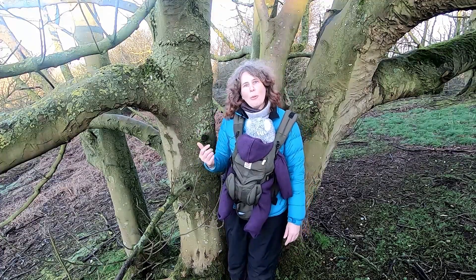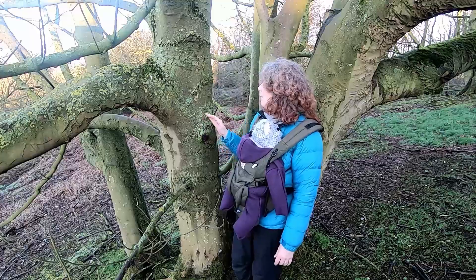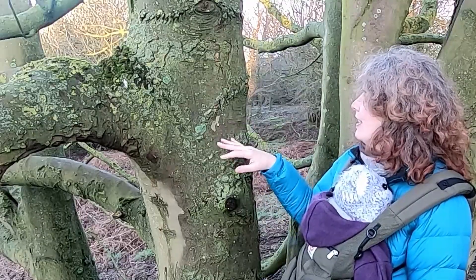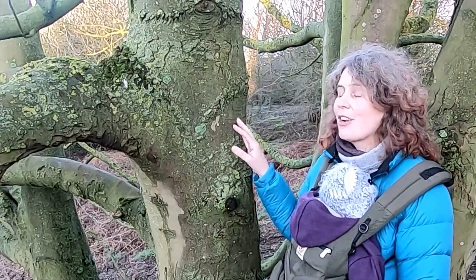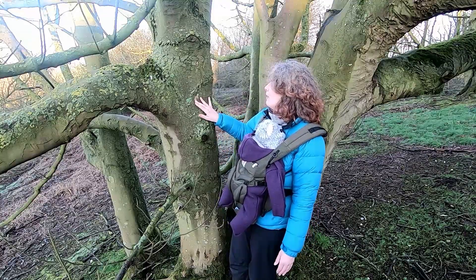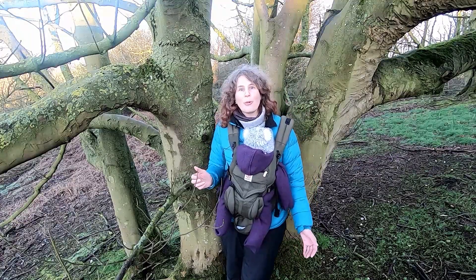Sometimes there are things growing on the trunks of trees — like this one, you can see the trunk looks very greenish, but that's not actually the bark colour. That's because it's got lots of things living on it: lichens, algaes, mosses and liverworts. A little tip when you are looking at bark colour is to try and find a patch where you can get down to the actual bark itself rather than what's growing on top of it.